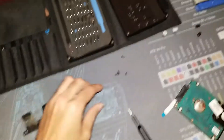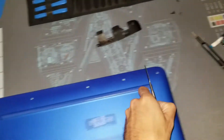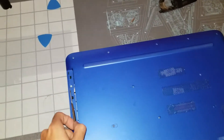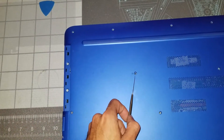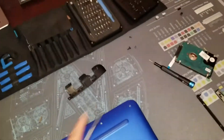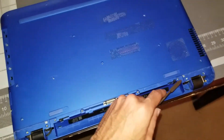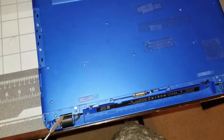Obvious first steps with a laptop: take out the battery. Then undo all the screws. As you can see, there are five up top, none in the CD tray area. Start with the one that disconnects the CD tray, then a couple in the middle and a couple in the back.